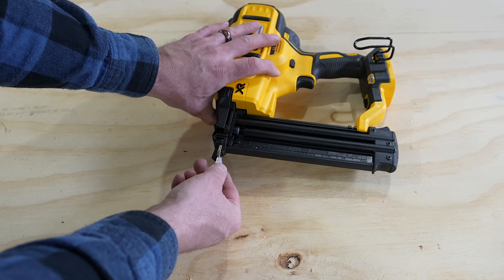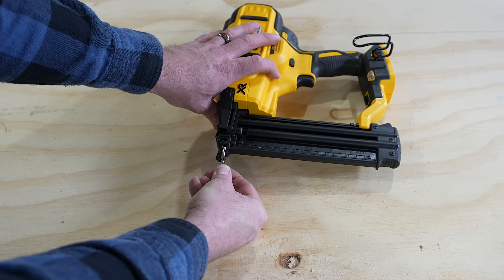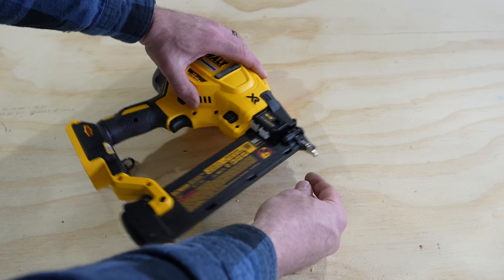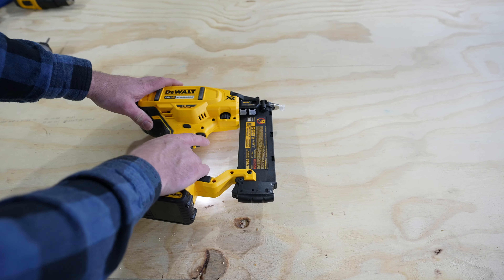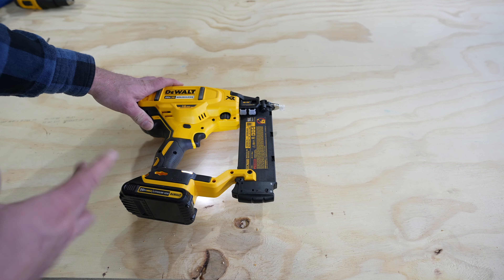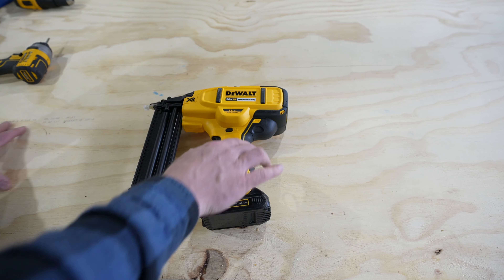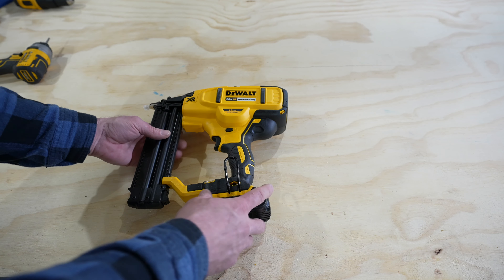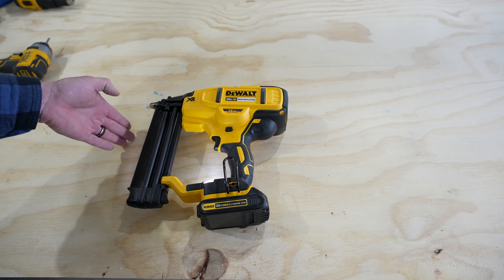Continuing on to the bottom we have a no-mar tip that goes on to the device. This is removable and you can actually store these in the device right here. If I pull the trigger it does wind up the tool, but there is a safety lock right here that we could push and that locks out the trigger. And down below you can see the lights that come on to light up the work surface.